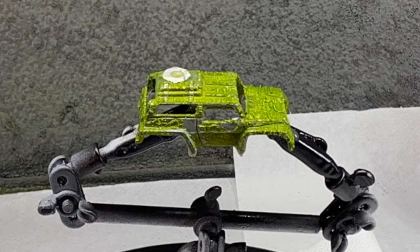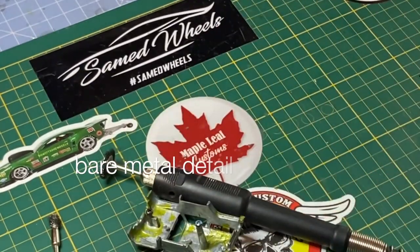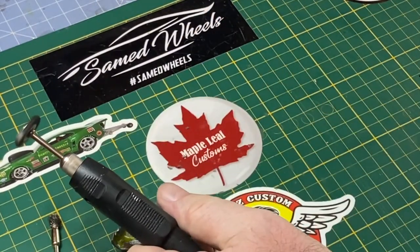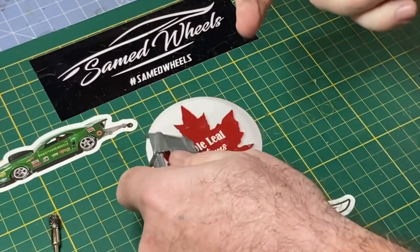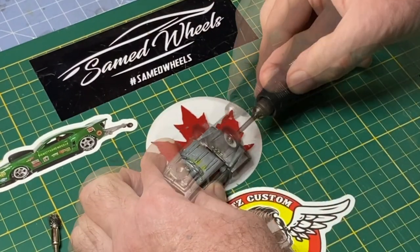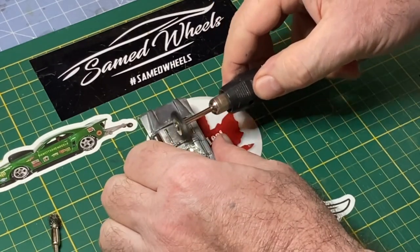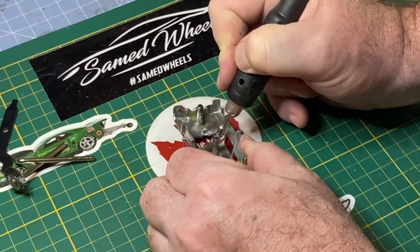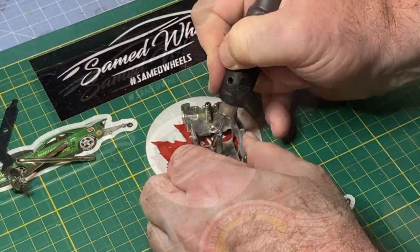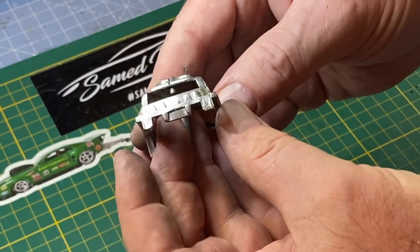My fierce paint stripping gel did a pretty decent job of removing the Matchbox lime green top coat. I go to work with a series of attachments with my Dremel tool. Although it's not essential in Gaslands builds to get an absolutely perfect finish — because it's going to get marred, weathered, and muddied up pretty good — I still like to start with a clean casting, and I do again here.